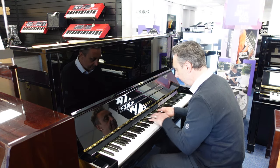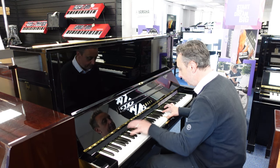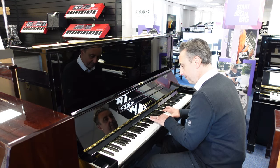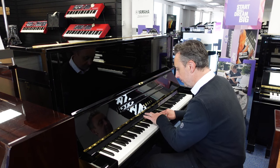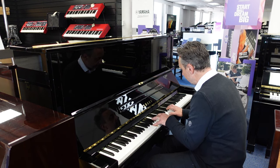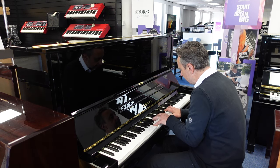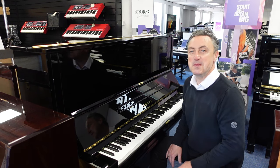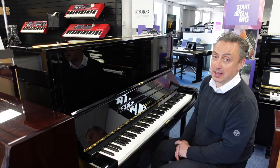My name is Graham. Here I am at Rumors Music here in Bolton and today we've got a wonderful refurbished by Yamaha U3 — and what does that mean?